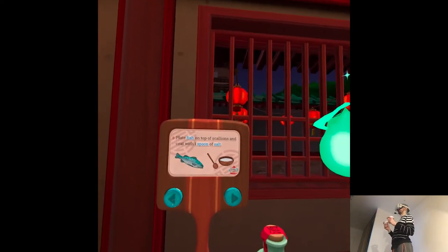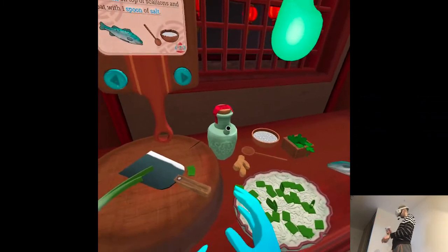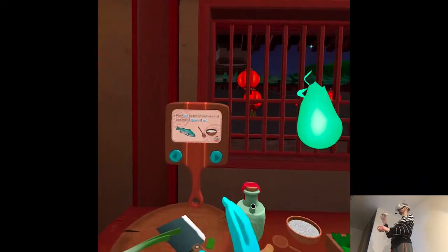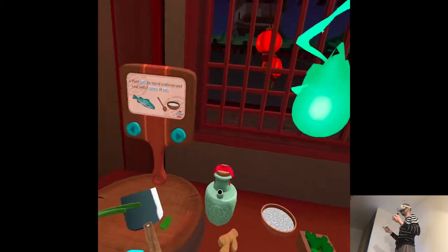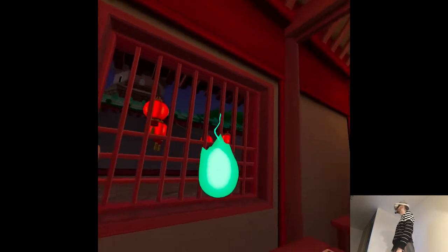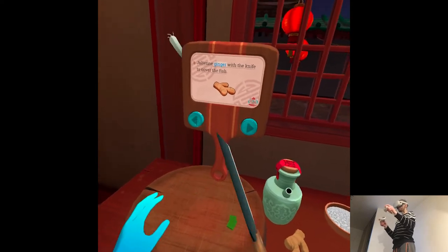Plate the fish on top of the scallions and coat it with one spoon of salt. I don't like touching fish. Is it called curing? I know you cure meat. Julienne the ginger with the knife to cover the fish. Julienne? I don't know those techniques.